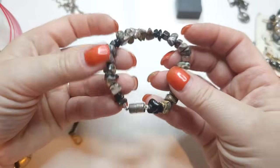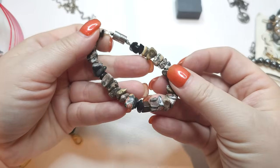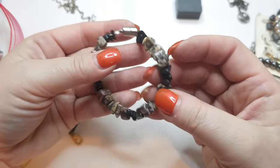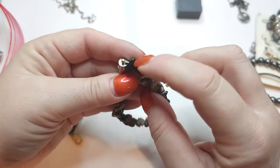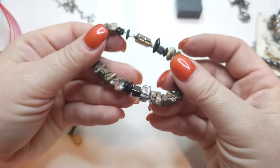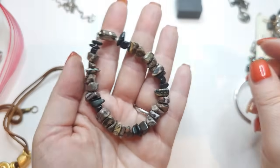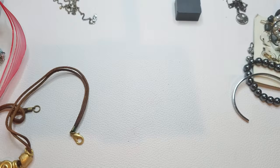A bracelet with a magnetic closure and jasper chunks and chips. I think they're all jasper, just different types. Jasper bracelet with jasper chunks.